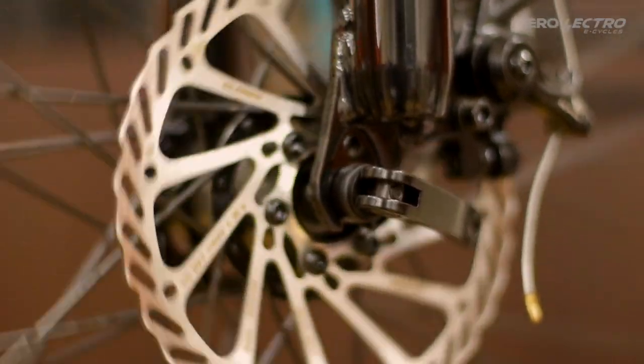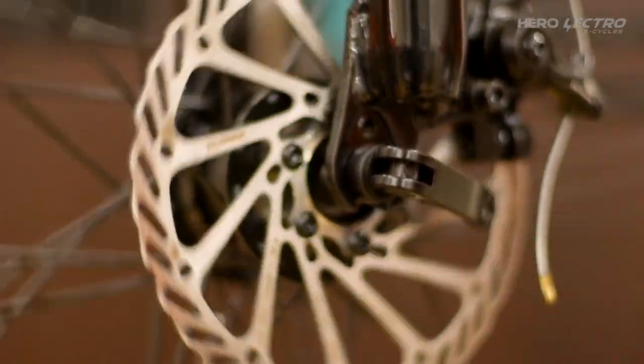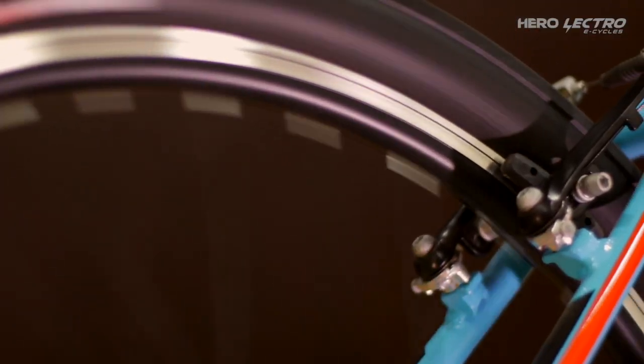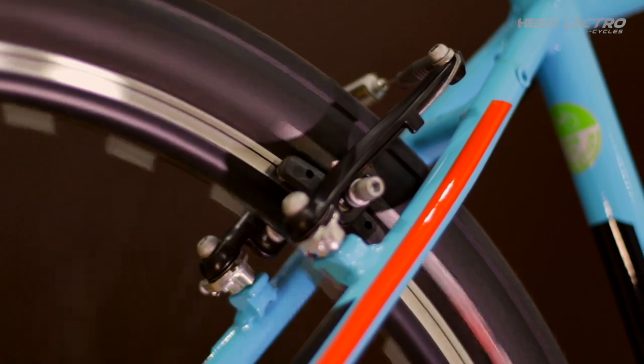Elevate the bike, spin both wheels, and if the wheels stop spinning while making a rubbing noise, the brake pad needs adjustment. A rubbing pad can cause friction, resulting in less mileage from the battery.